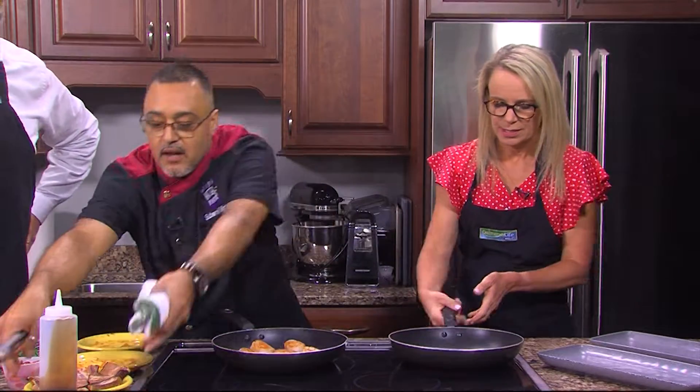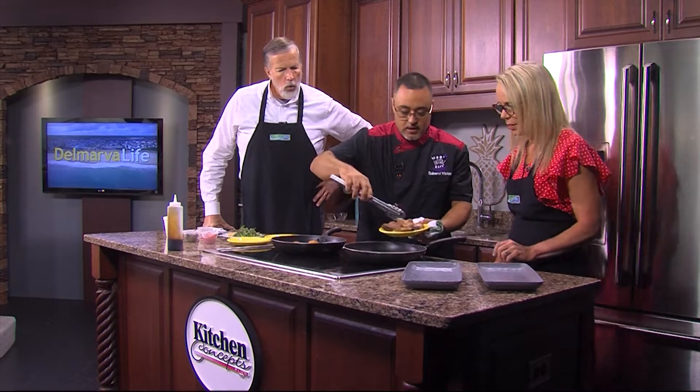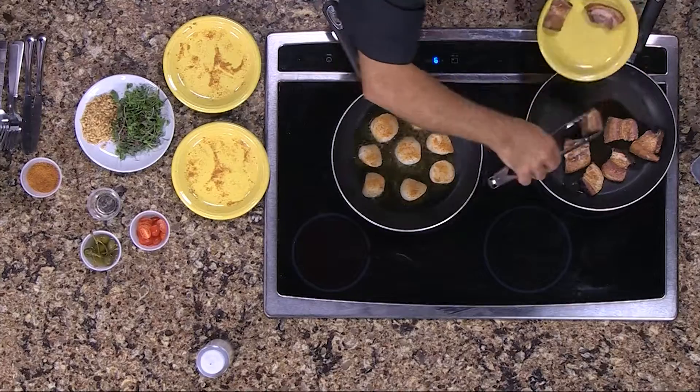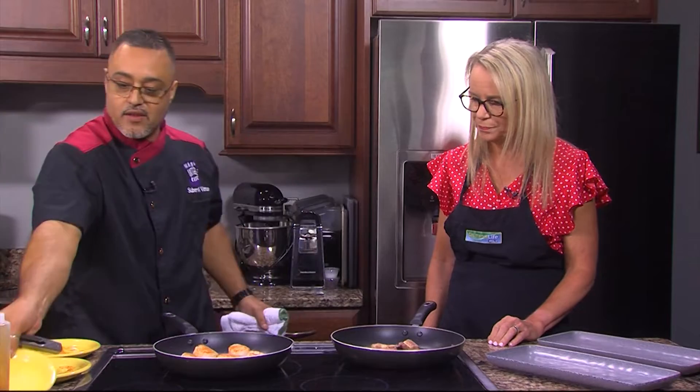These right here have their own oil on them, so you just put a little bit of grease in there and we're just heating these up. It's going to let some of the juices out of the pork itself and that smoke flavor — it's all going to come together.